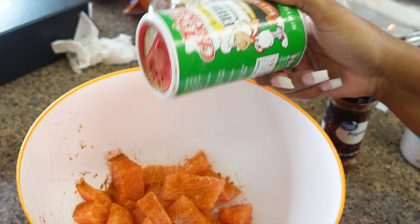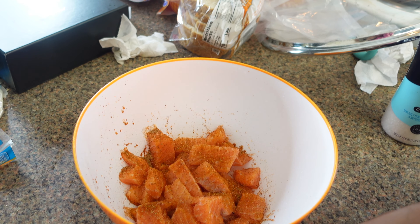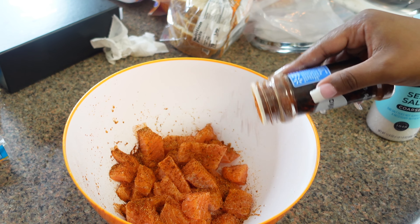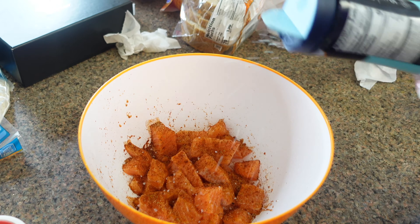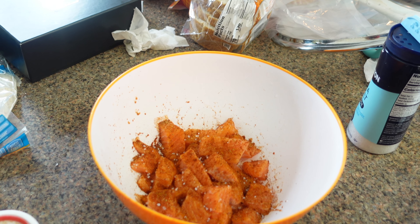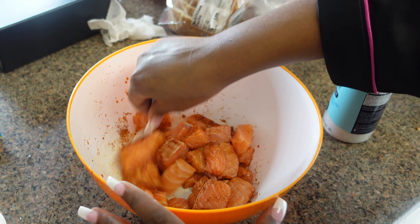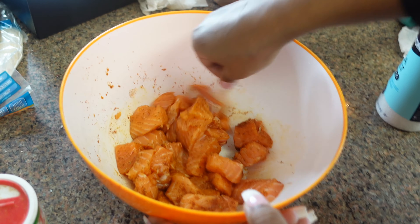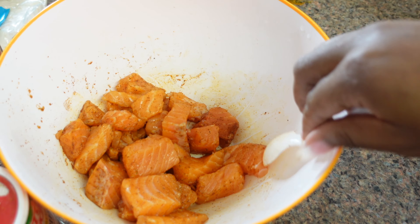Then you want to get some creole seasoning — and of course y'all, your seasoning is gonna be however you like it. I already know if you've watched my previous cooking videos, I'm a heavy seasoner but that's my business. Next we got paprika — put some of that on there. Then next we got some sea salt — put a little sea salt on that. Now you want to give it a nice little stir. You can do it with your hands but I got a spoon, so we're gonna mix that up.